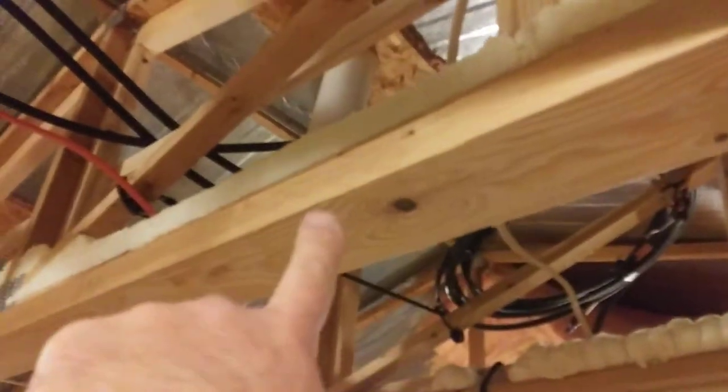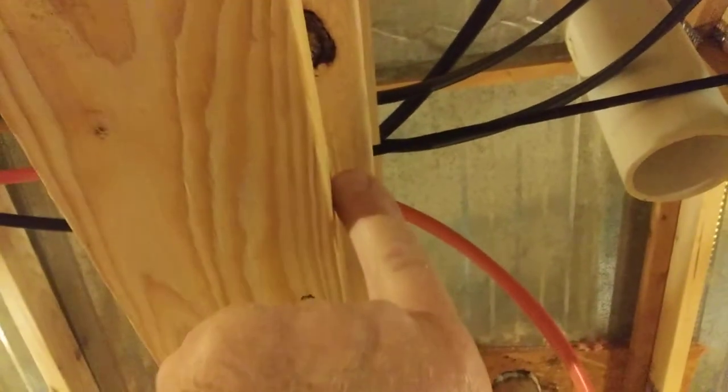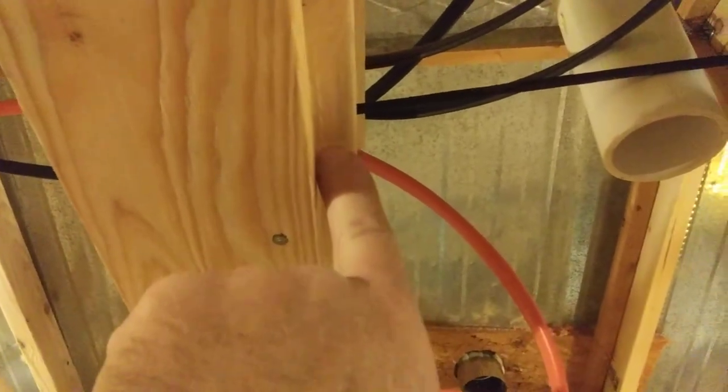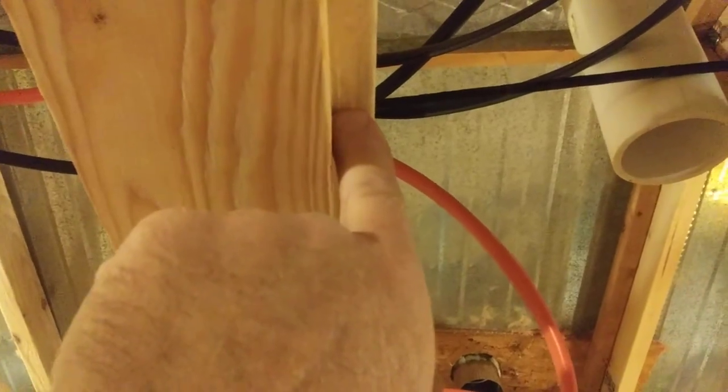Step one: install your top plate and go ahead and mark off where your studs are going to be. In this case they're on two-foot centers and I've already marked them off. Top plate is nailed in — I've got it nailed into the truss here. The way I've got this set up, I've got a three-quarter inch surface exposed on the truss, so I've got exactly what I need to secure my drywall.